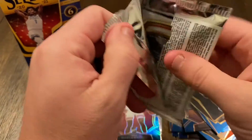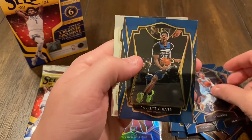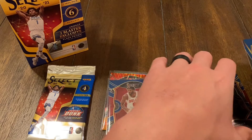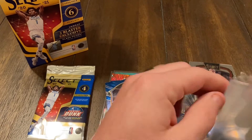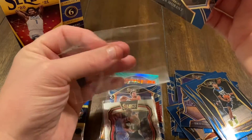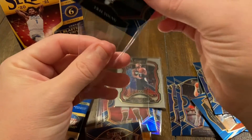Pack number four — watch the edges. Got Trey Young, Ja Morant — nice — Jared Culver, and a Select Company insert, Damian Lillard. Nice. Going to go ahead and sleeve up Trey Young, Ja Morant, and the Select Company Damian Lillard. Alright, got those sleeved up.